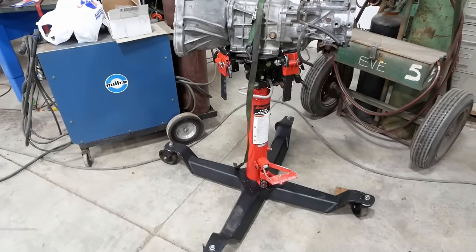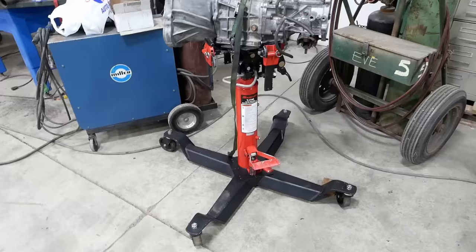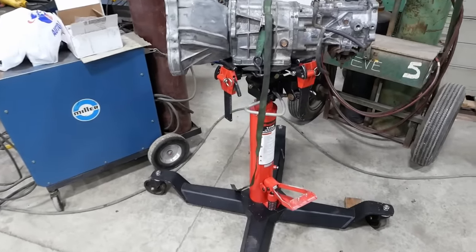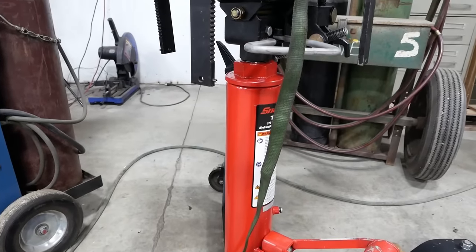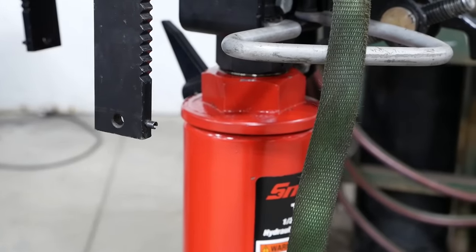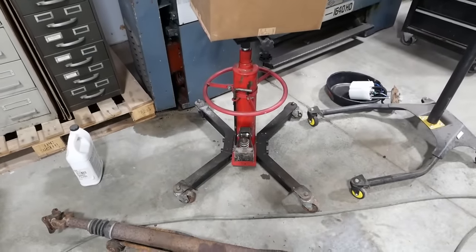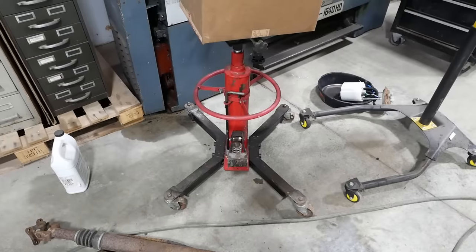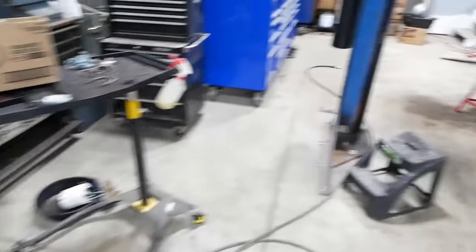We did get a transmission jack upgrade — this is a Snap-on TJ100, I picked it up used off Facebook Marketplace. Gently used for way too much money. The seller told me the whole ram assembly has already been replaced once because it was leaking, and it's leaking again — so it should fit in just fine around here. It's a massive improvement over my Chi-Com special over here, although strangely that one's never leaked at all. Can't say that much about the lathe. Anyway, on to the truck.